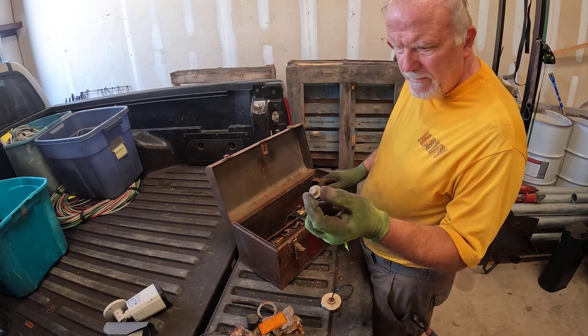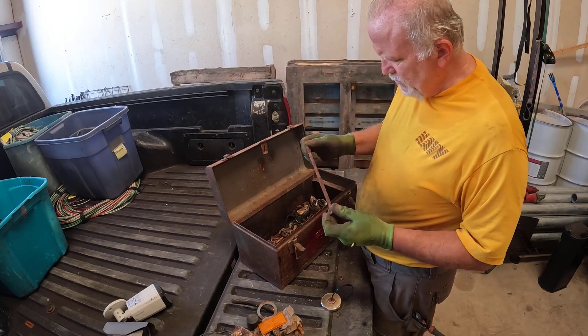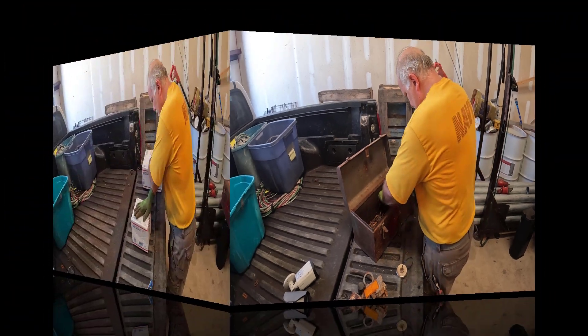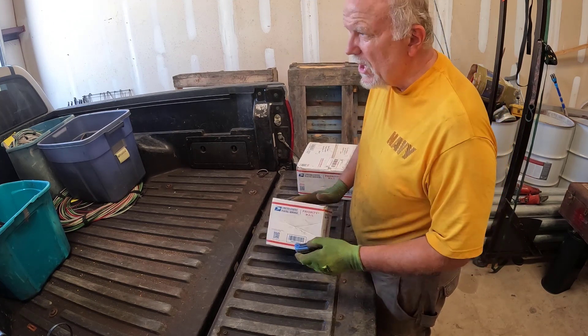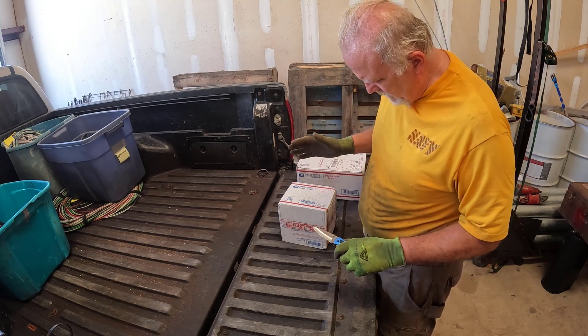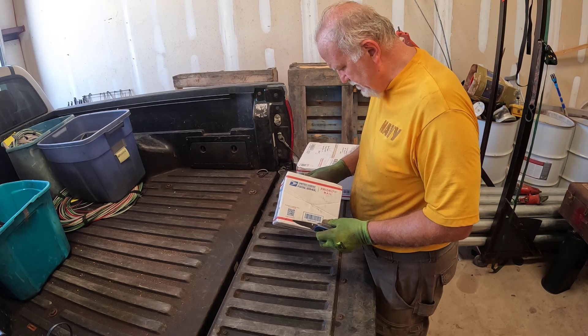Well, that was a fun unboxing. But the next two unboxings are even more fun, because these are surprise boxes from some viewers. All right y'all, it's mail call time. Mail call is always fun. So this first package is from the Urban Prospector.